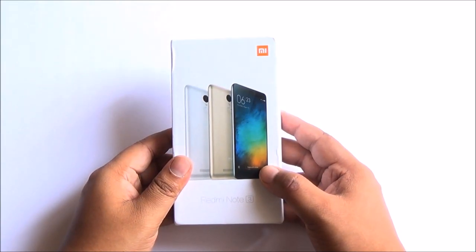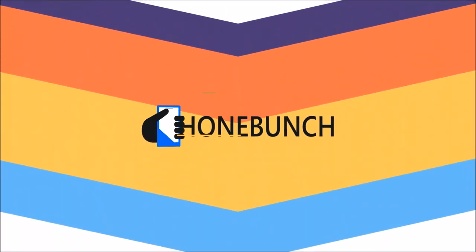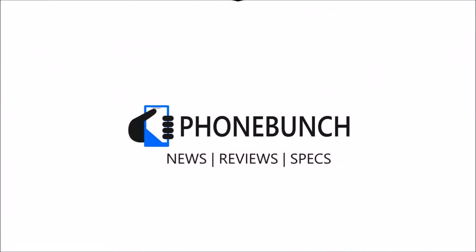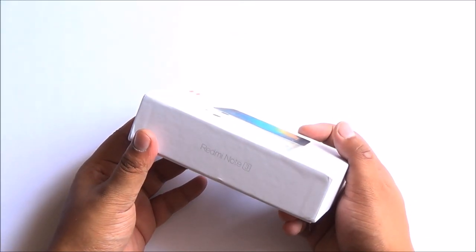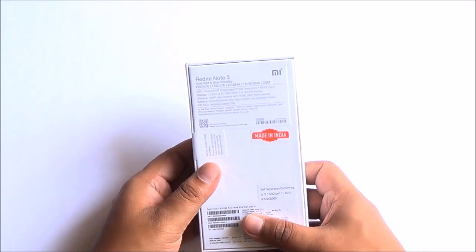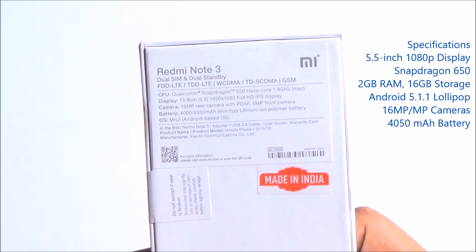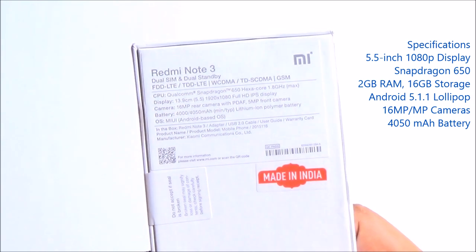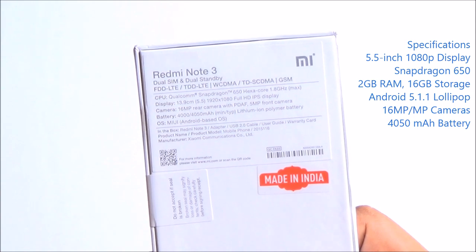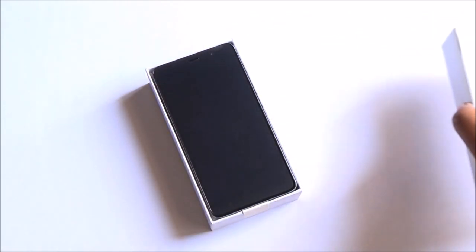What's happening guys, it's up enough from Phone Bunch and here's an unboxing of the Redmi Note 3. This is the retail unit of the Redmi Note 3 in grey color. This is the 2GB RAM, 16GB storage variant. The rest of the things remain the same — we have the Snapdragon 650, 5.5 inch 1080p display, and a 4050mAh battery. Huge battery inside here. So let's have a look at what we get inside the box.